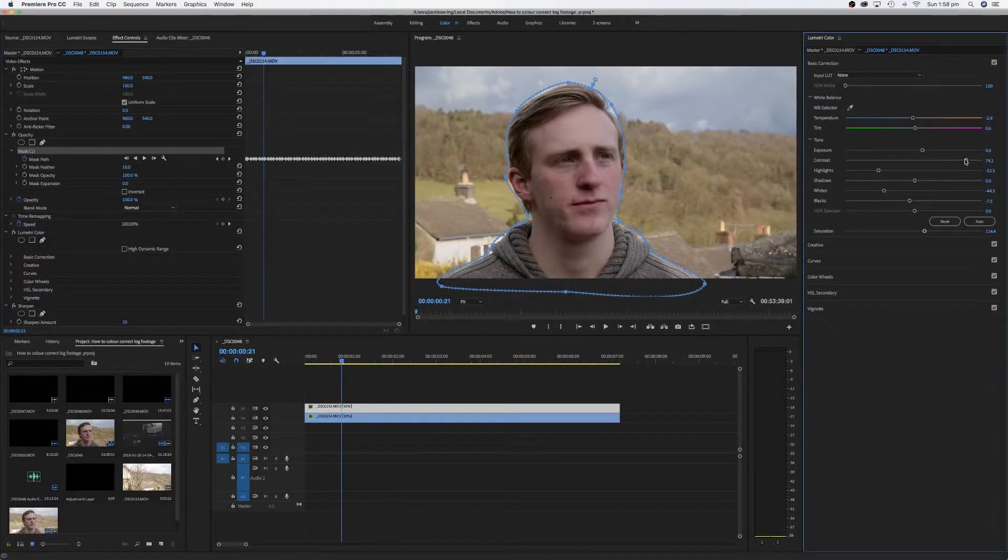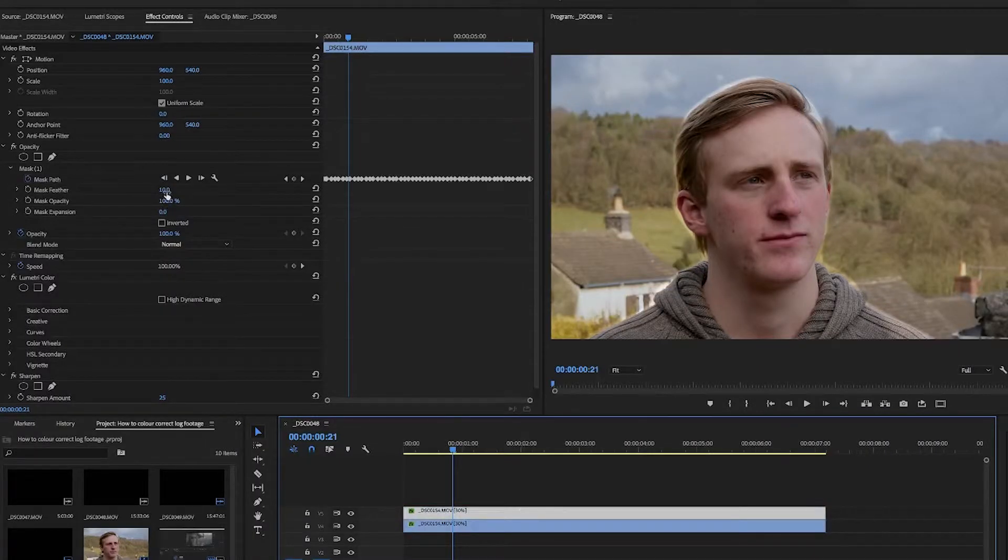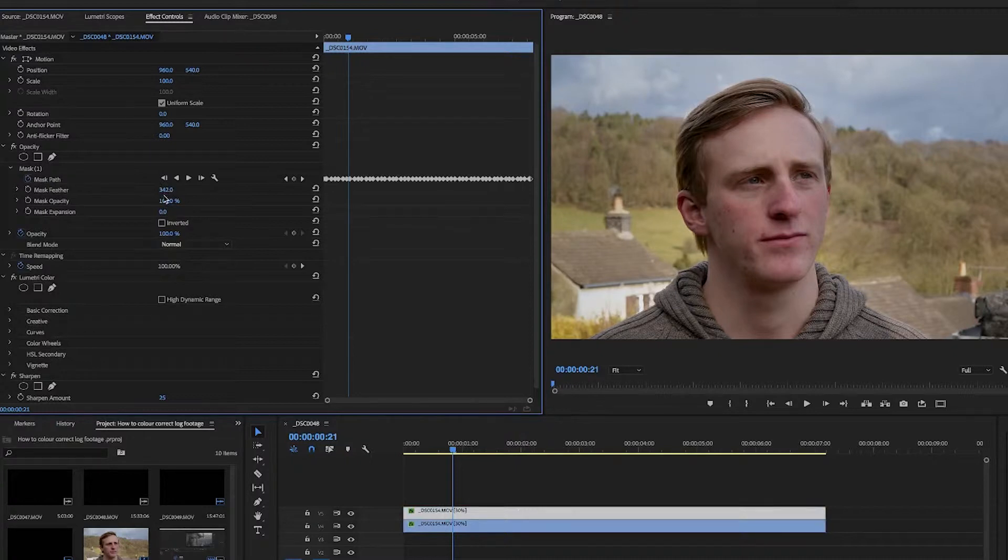By turning these layers on and off, notice we've separated the subject from the background. This allows us to add colour contrast to the image. On that second layer, increase the contrast a bit more and bring the brightness up — do not overdo this, otherwise you'll get a weird haloing effect over your subject. Your aim is to make your subject slightly brighter than the background. Then go back onto the mask and increase the featherness — probably 200 to 100 will do, varying depending on your clip.